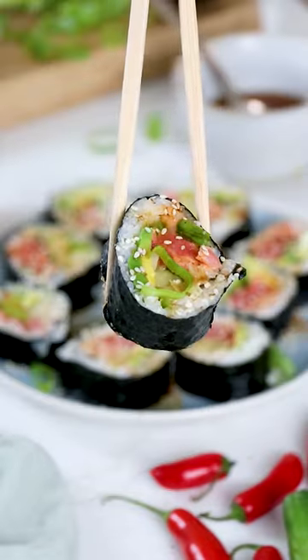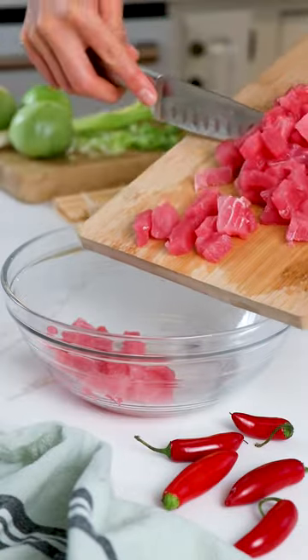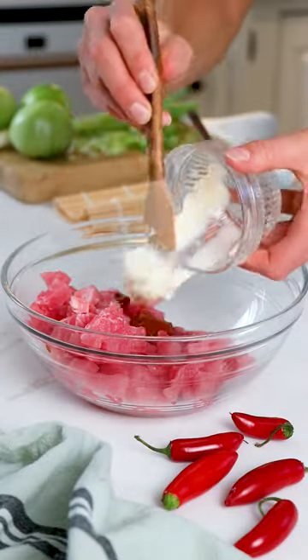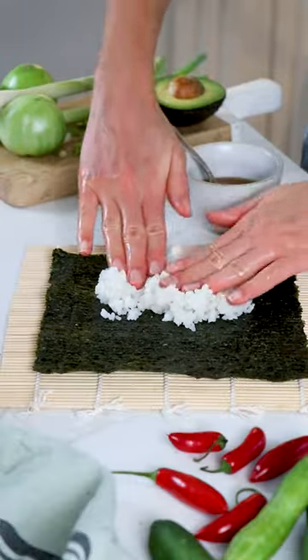Let me show you how easy it is to make spicy tuna sushi at home. It starts with sizzlefish wild-caught ahi tuna that has been thawed in the fridge overnight. You'll slice it in tiny slices, then toss with apple cider vinegar, sriracha, mayo, scallions, and salt and black pepper to taste.